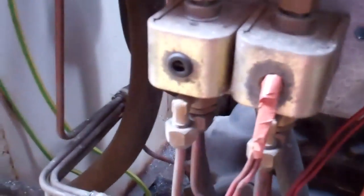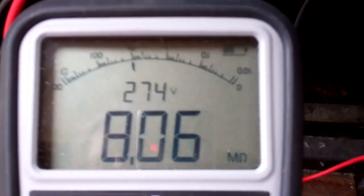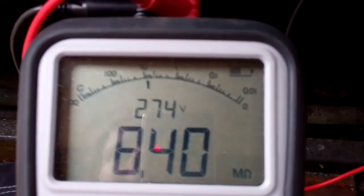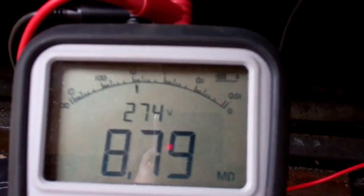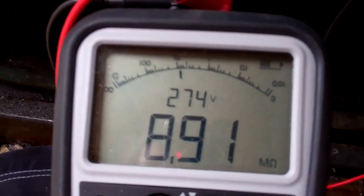And then this is the wire off the one that's been disconnected and taped up — 8 megaohms. It's way over. Even that's not great, is it?